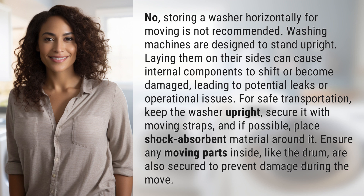For safe transportation, keep the washer upright, secure it with moving straps, and if possible, place shock-absorbent material around it. Ensure any moving parts inside, like the drum, are also secured to prevent damage during the move.